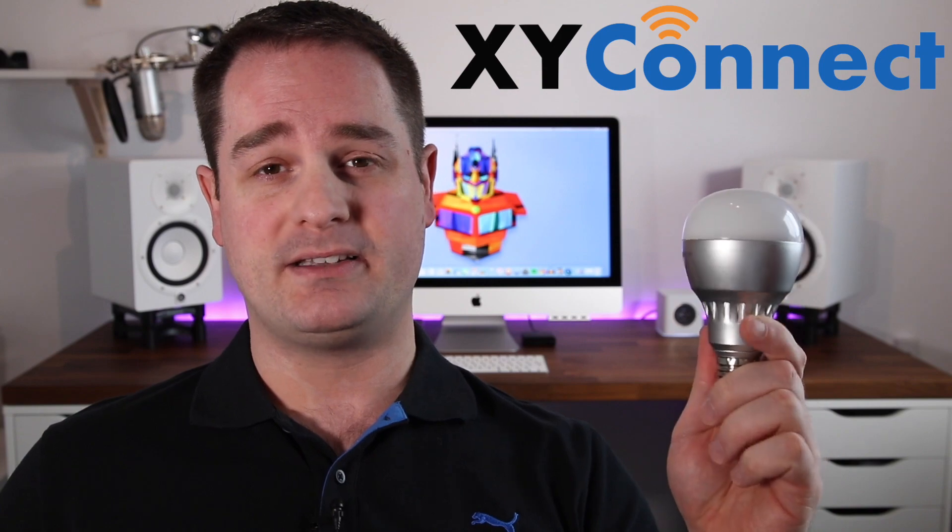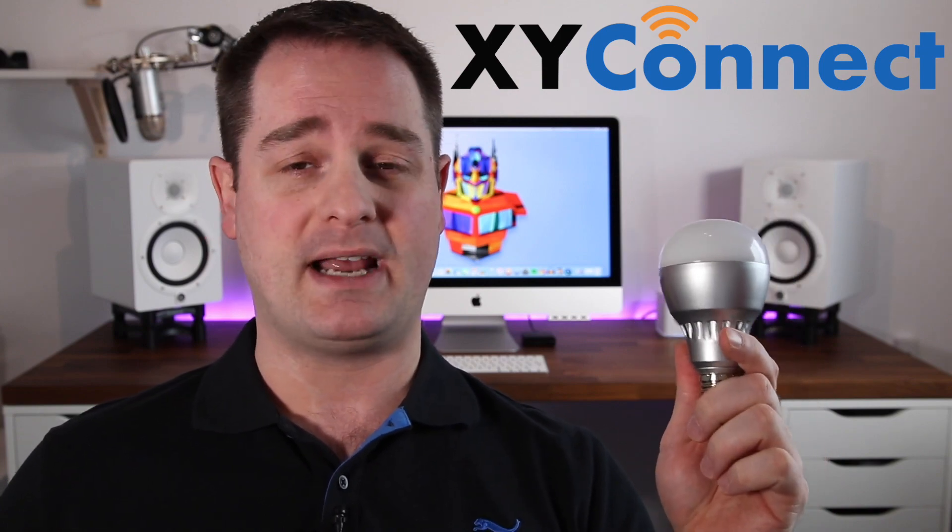I had a good experience with the customer service at XY Connect — the folks over there are super nice and they'll answer all your questions. Is this product meant for you? Well, it depends. If you have dead spots in your house where you'd like to have Wi-Fi connectivity but don't have the cabling or don't want to mess things up or get things complicated, simply plug this into an existing light socket and you have Wi-Fi. If you want more information on the product, I've linked it in the description down below, so check that out.